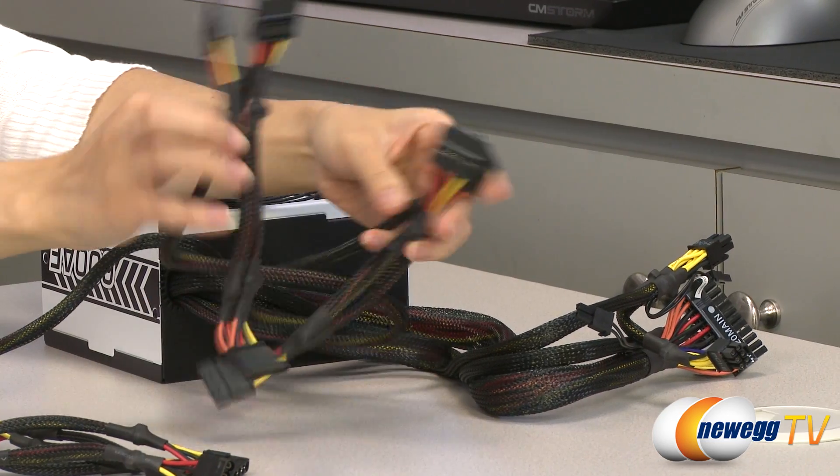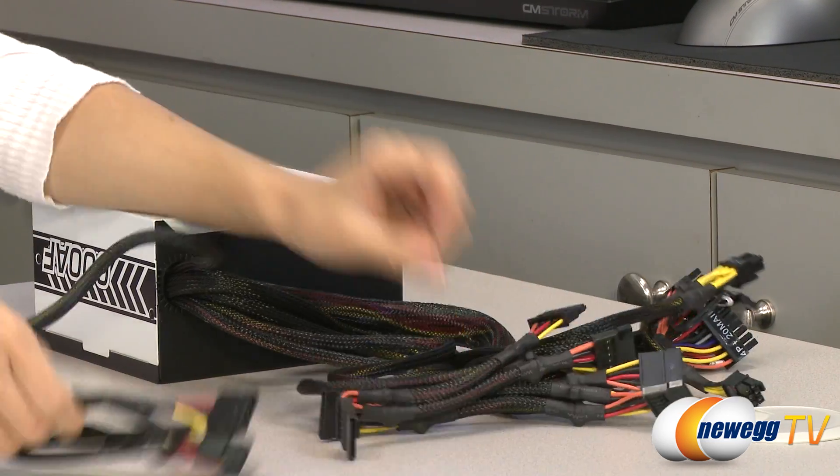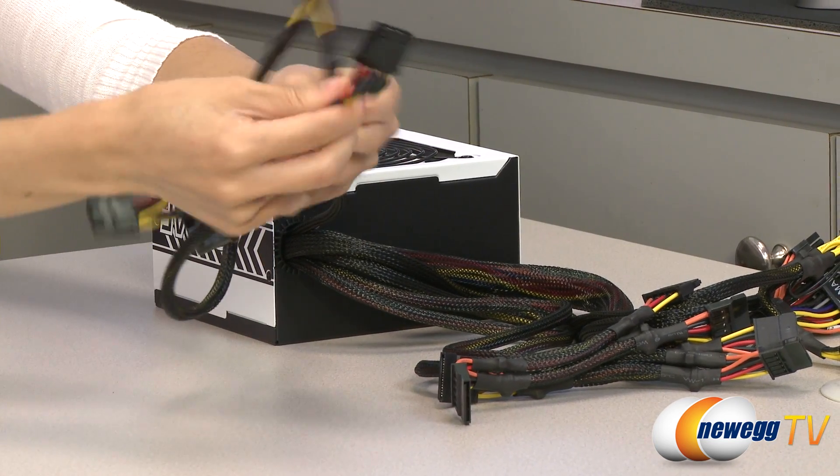We also have six SATA connectors, four Molex connectors, and a floppy plug.